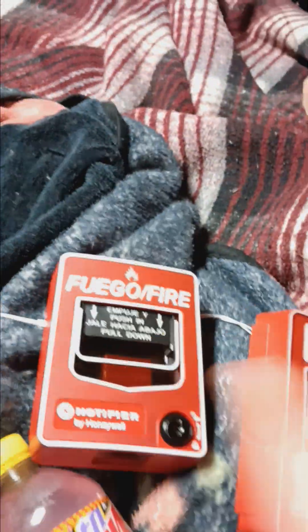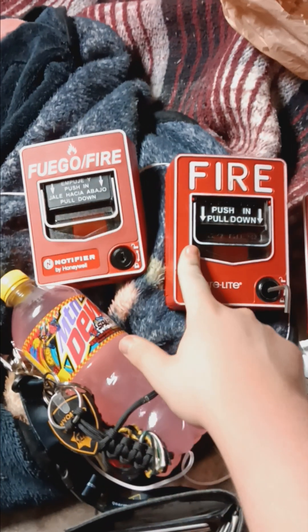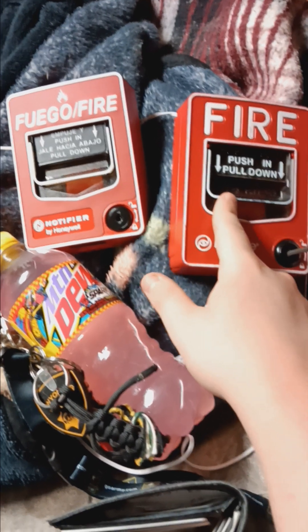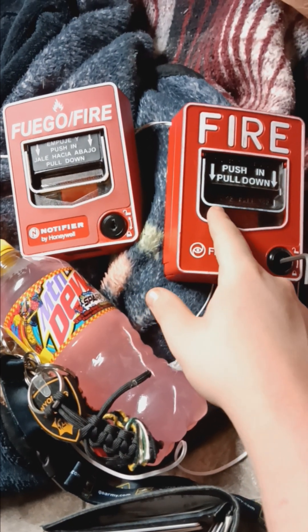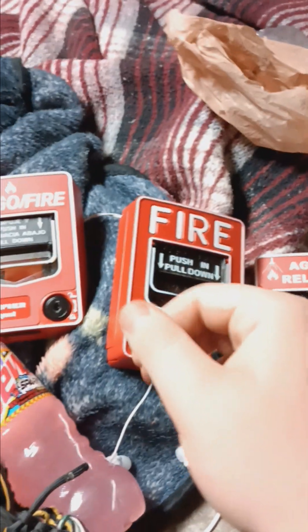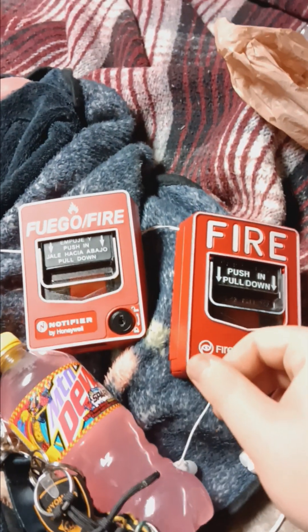Here are my BG-12s — which out of these two would you recommend: the two-stage or the normal single-stage alarm condition pull station? I'll let you decide in the comments. Anyway, thank you for watching.